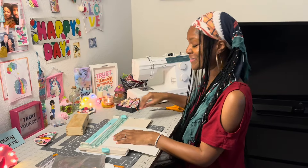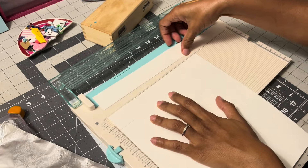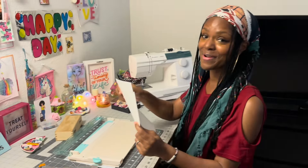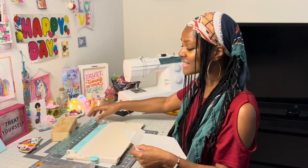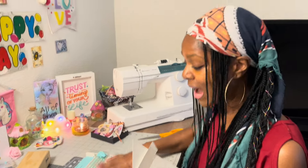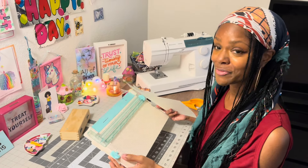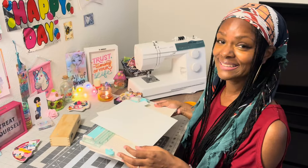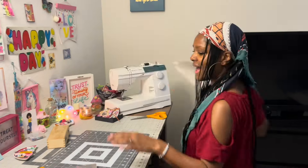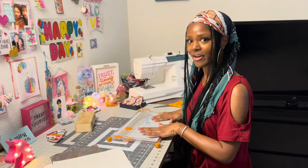Oh my gosh, look — did you see that? You saw what it started off as and you see the crisp cut now. This is gonna last me for quite some time. I'm telling you, I'll probably never have to pop this blade off to replace it. What did you think? He said it was awesome!